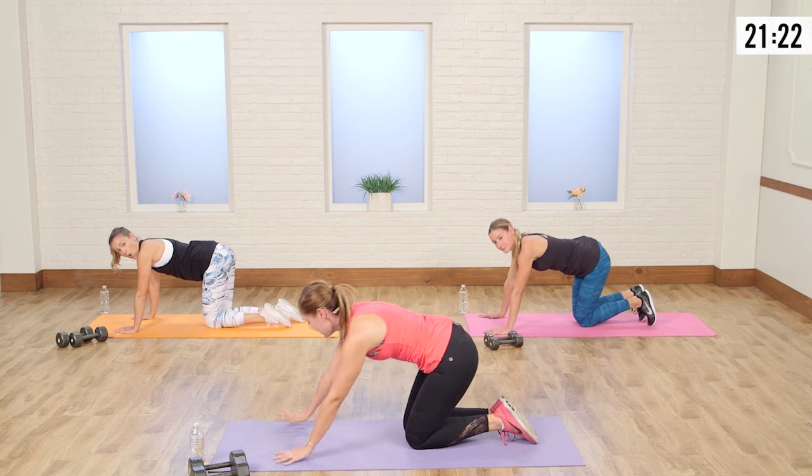Let's do five more — really intentional five. Push up. You feel this in the shoulders too, but the abs are on fire. One more after this. And rest.